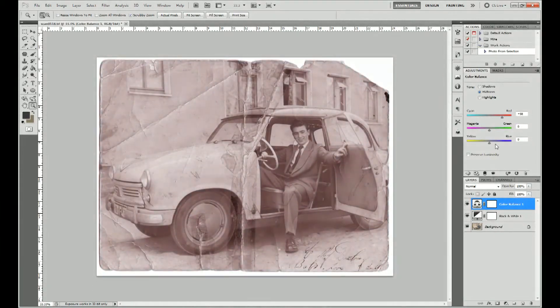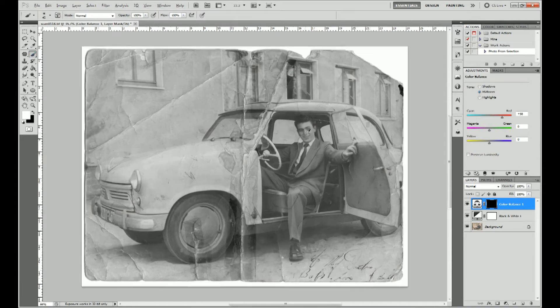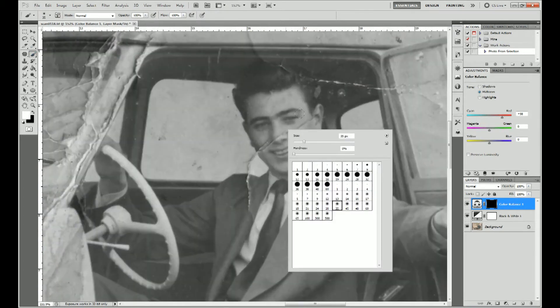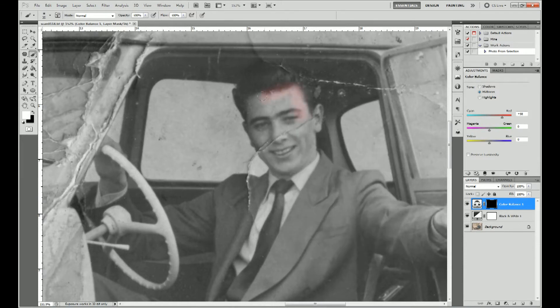Using layer masks we can isolate specific parts of the image. The colour balance adjustments will be applied to parts of the image where the mask is white. Press CTRL and I to invert the mask. Using the paintbrush tool and an appropriate sized brush, paint the mask where you want the colour balance adjustments to be made.